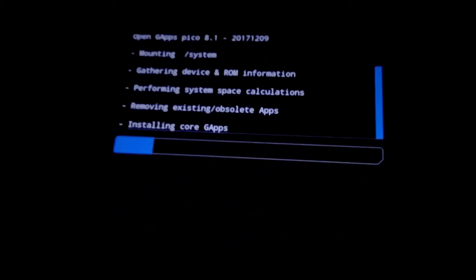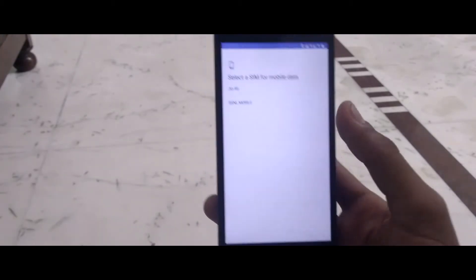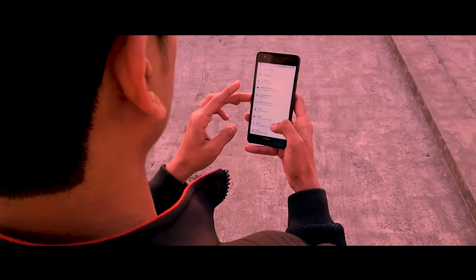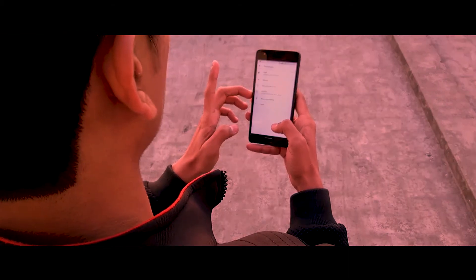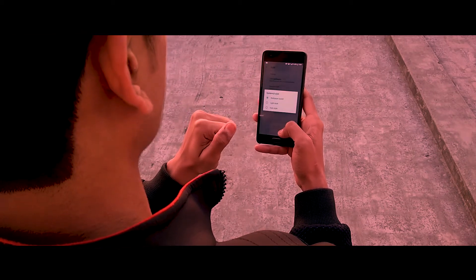The first boot wasn't that long, surprisingly. The ROM packs multiple customization features — of course it is a custom ROM — all condensed beneath a menu called Omni Gears. Opening it up, first we have Style, which decides the aesthetics of the ROM.